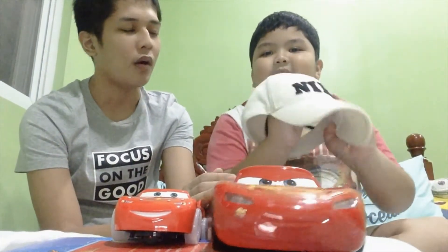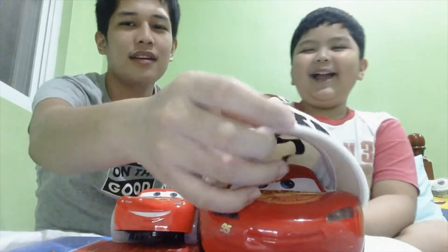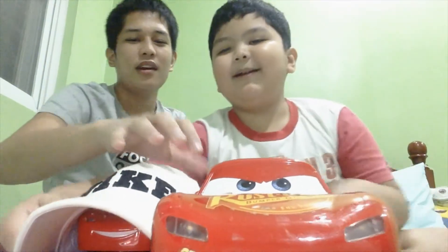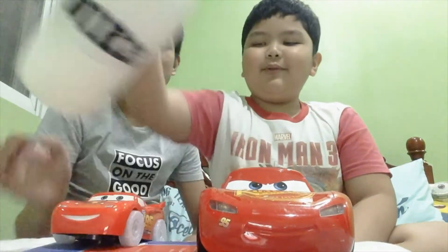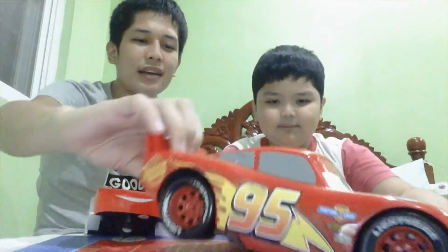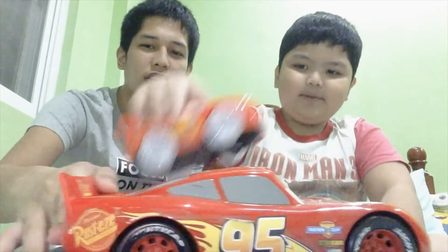Also, I have a hat! Let's put the hat on Lightning McQueen — Lightning McQueen has a hat now! Another one just drives over. Where's the small Lightning McQueen? Oh, it's right here. Who is your favorite Lightning McQueen? Comment down below — small Lightning McQueen or big Lightning McQueen! Before we say bye, let's race — three, two, one, go!